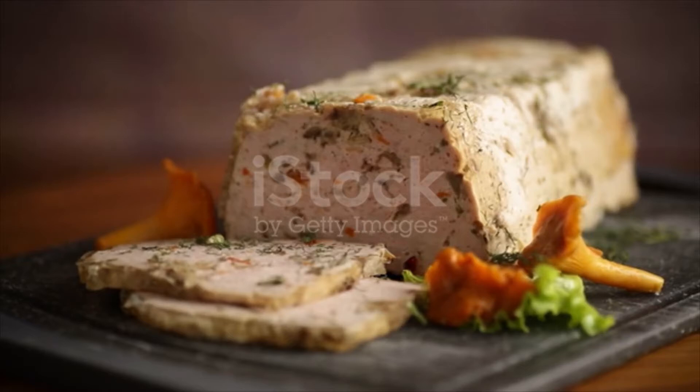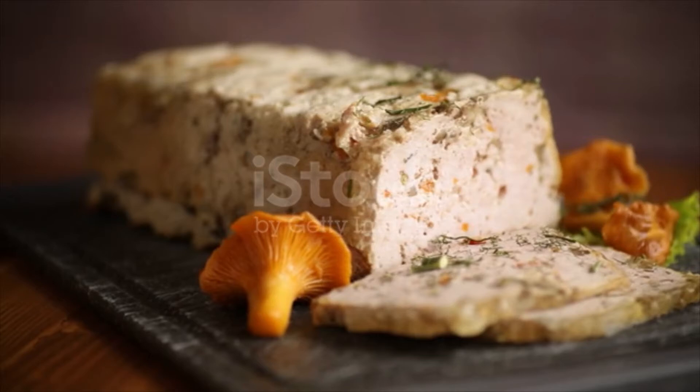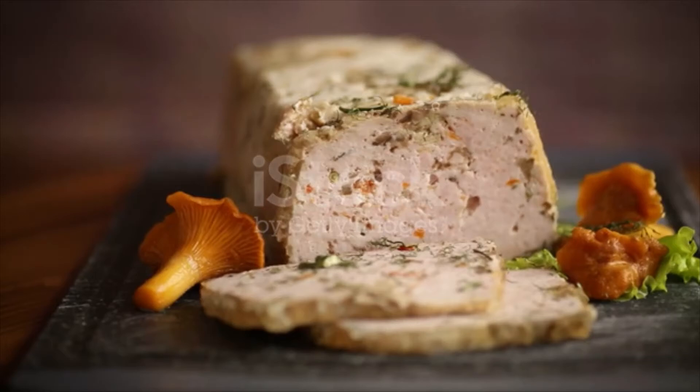For the loaf, chop mushrooms, garlic and leeks and add to a large pan with olive oil over high heat. Cook until veggies are reduced down and most of the liquid evaporates, about 15 minutes. Let cool to room temperature and then mix with all the other loaf ingredients in a large bowl.